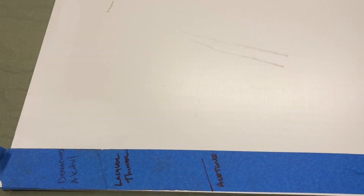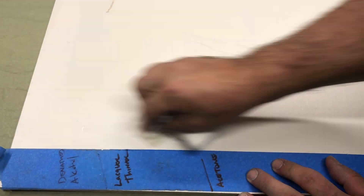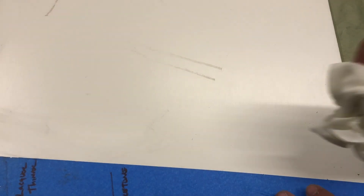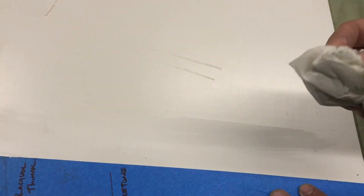Let's take a look at the lacquer thinner. It cut through that top coat really easily. And then the acetone — same thing there, and you can see it marred the surface really heavily as well.